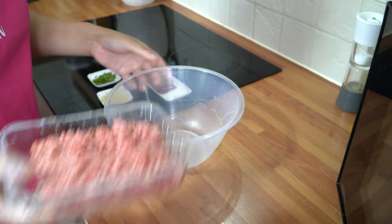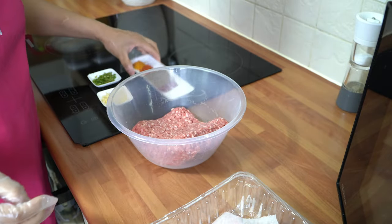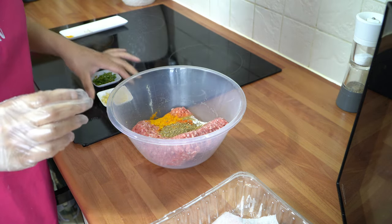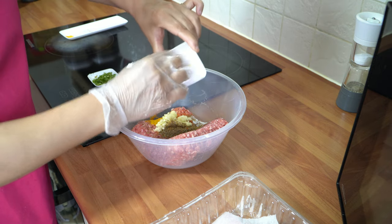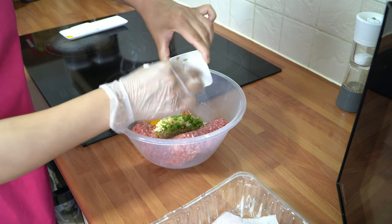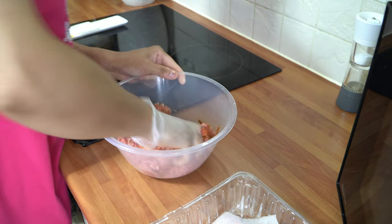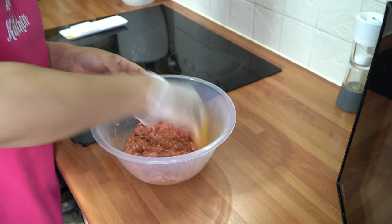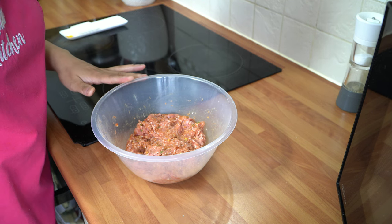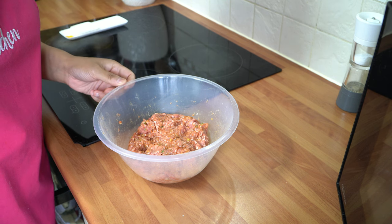To prepare our keema, add the mince straight into a bowl, then add all the dry spices in first, followed by the minced garlic and the diced green chilies, and just mix that really well to combine all the ingredients. Cover with cling film and set aside for 30 minutes as well, just to let the masala penetrate the meat, and then I'll show you how to make your keema naans.